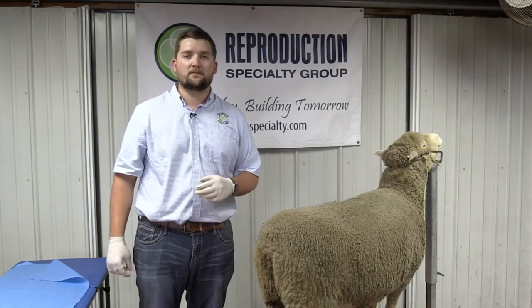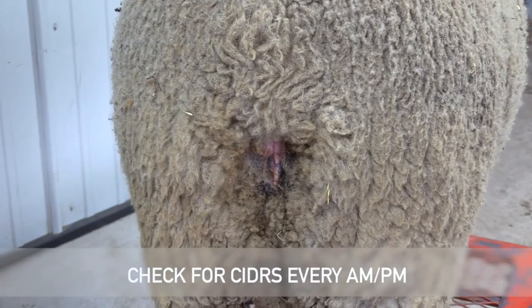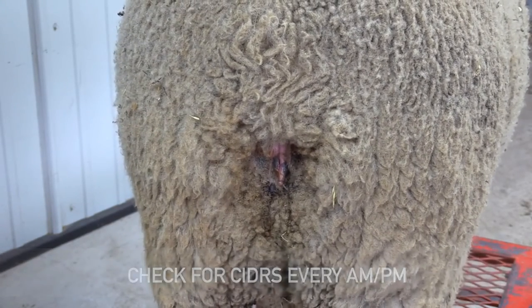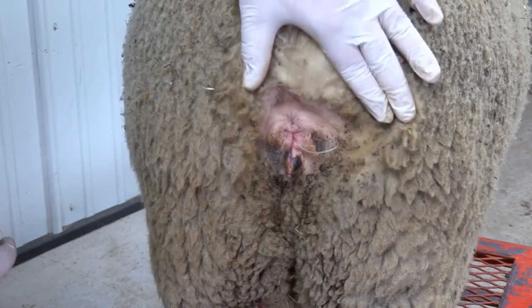During the program, it's imperative that the seeder stays inside the ewes. We recommend that you do a daily morning and night check. Sometimes the tail end of the seeder will become less visible and you'll have to go in and check to make sure that it's still there.